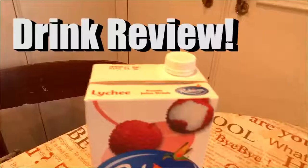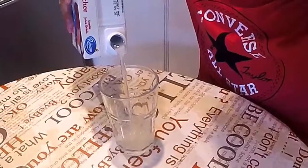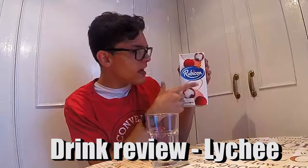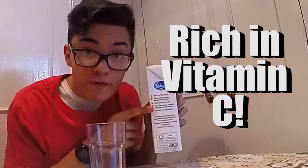Drink review. Hey guys, it's me, Brian's clone. So today we're going to review this new drink called Lique — I don't know how you say it — but yes, sponsored by Rubicon. So I got a glass here. It says it's rich in vitamin C.